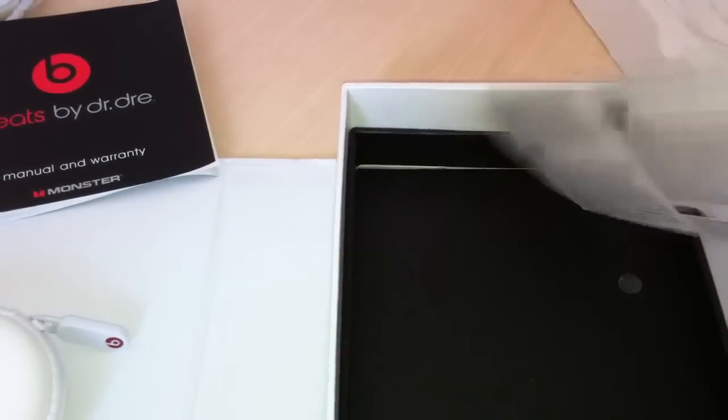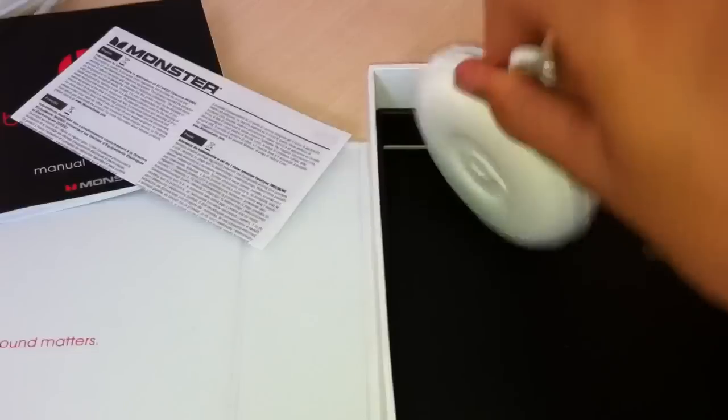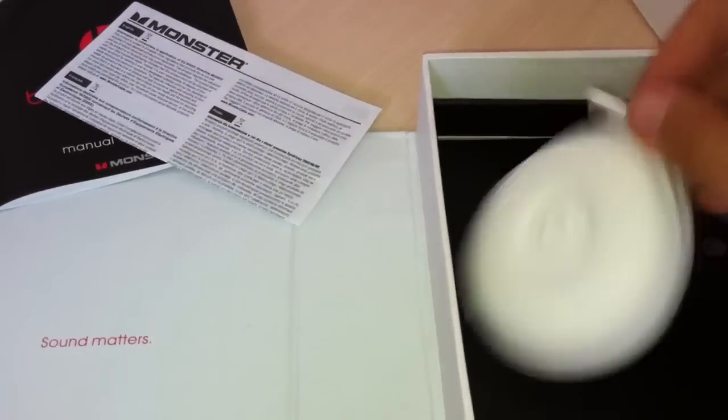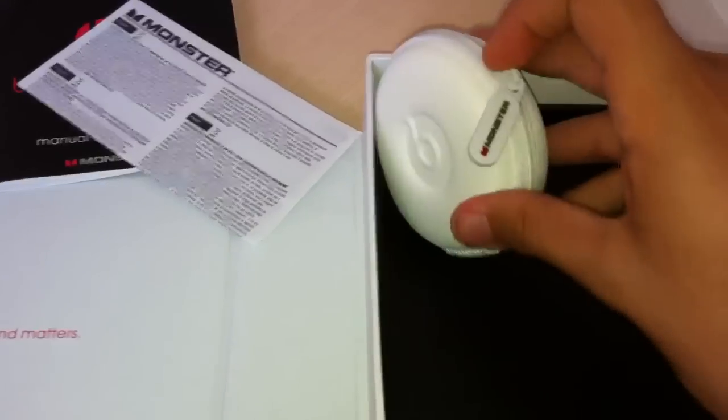Can't be bothered to do that. And a bunch of other stuff — not important. Let's go ahead and open up the hard case. I got this for £30 off eBay.